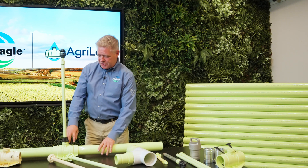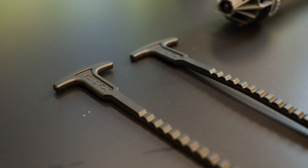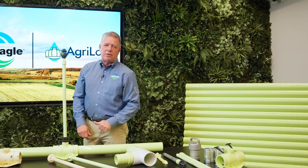Another great advantage is the easy pull tee — a huge advantage over the competitor system. I don't have to use pliers. I don't have to strain my back. It just pulls out and pulls back in easily. That's the Agri-Lock advantage.